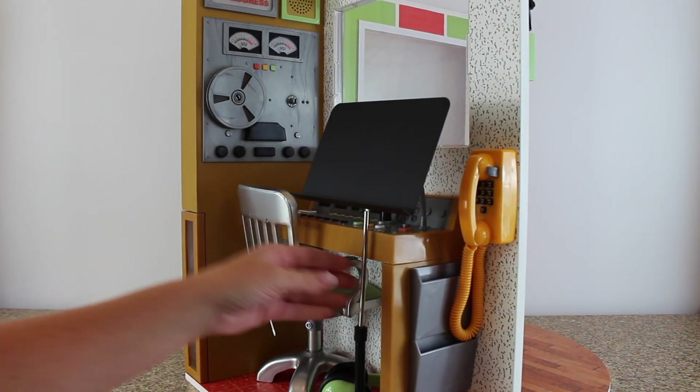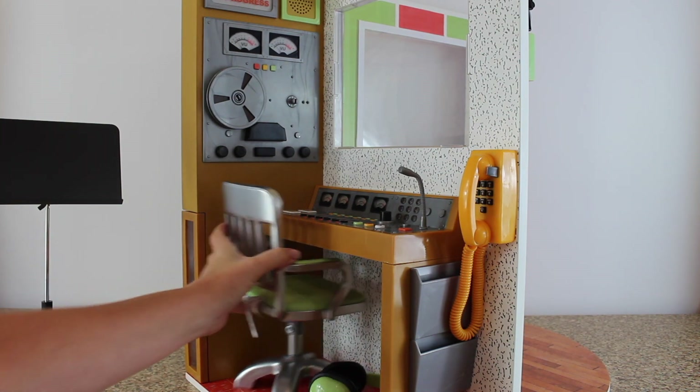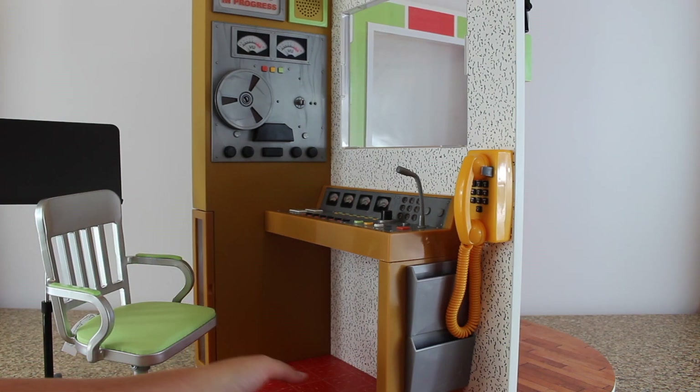There still are plastic pieces on the recording studio though. It comes with an adjustable music stand, a metal chair, and headphones that we'll look at closer later.